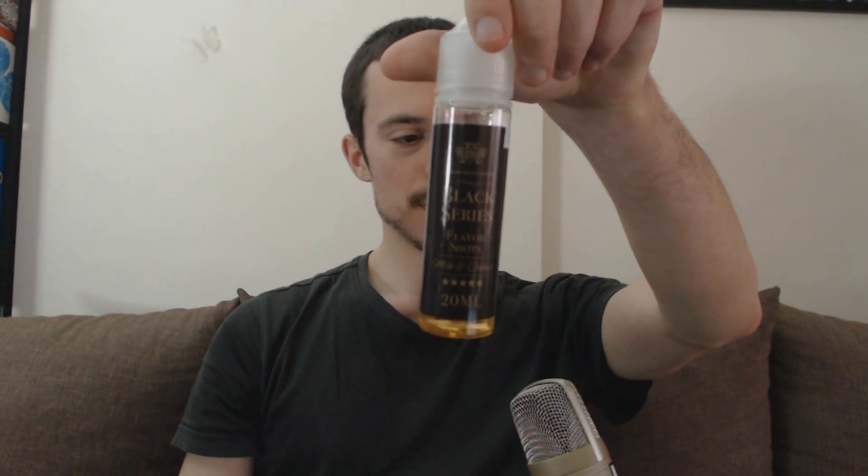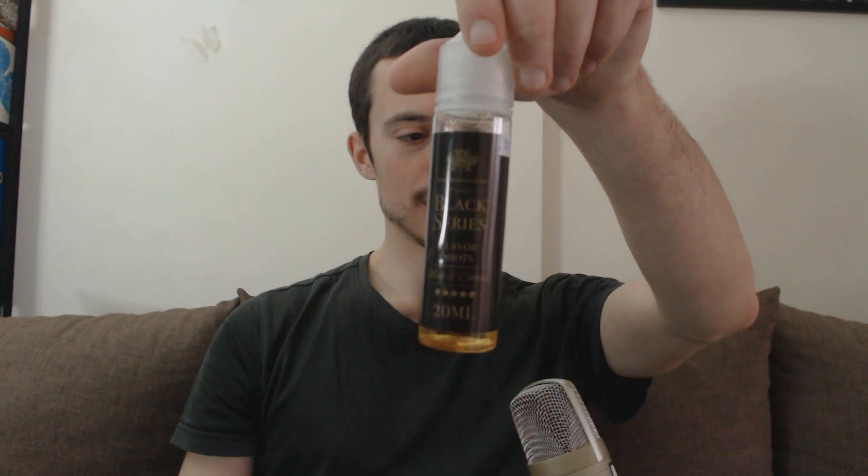Πάμε να κάνουμε κάποιες τζούρες στον Glass RTA V2 από Steam Crave. Το λειτουργώ πάνω στο G-Class, υγρό Milk & Cookies Kilo Black Series, Parallel Clapton Καμπανάκι 3mm πυρήνα Crazy Wires, βαμβάκι Gotofo, αντίσταση 0.22 ohm, στα 85W, airflow full ανοιχτό.